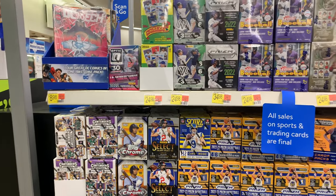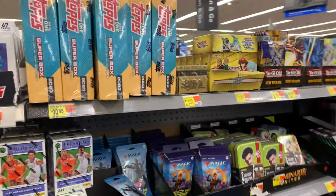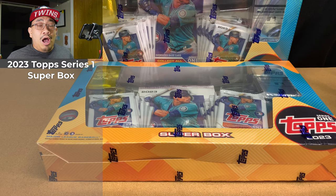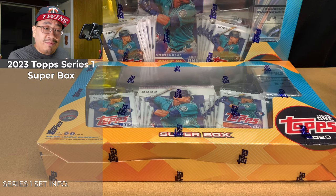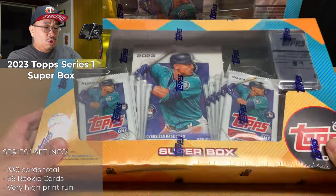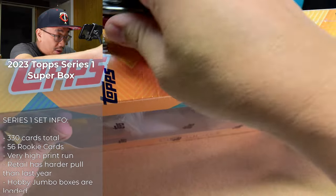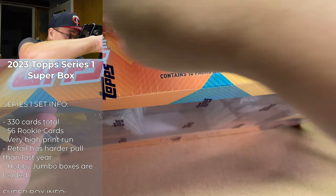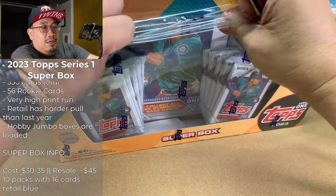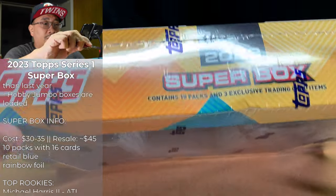I'm still hoping for a second wave of Topps Stadium Club Chrome, but until then let's give these Series One super boxes a try. I hope you all enjoyed that card hunting footage I was able to get for you. I decided to buy two of these super boxes — they're huge, they barely fit on screen — and we're gonna open them up and see what we can pull out of them.